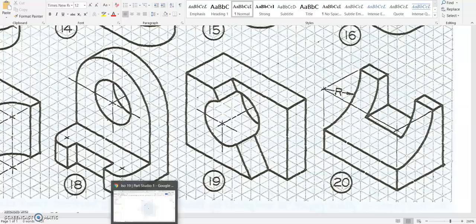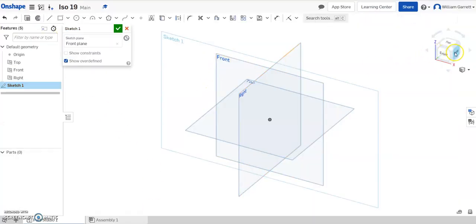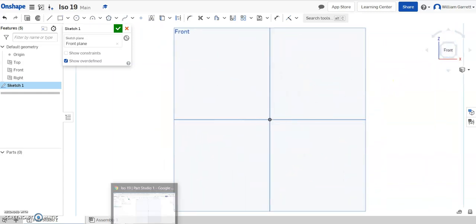So we'll go over to Onshape, we'll start with a sketch. I'm going to put it on that front face, and we'll change it to the front view to make it a little easier to see.